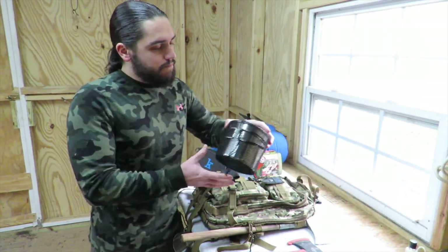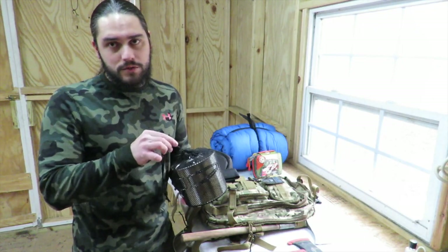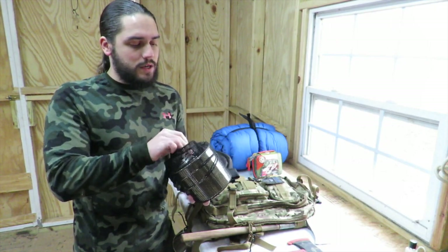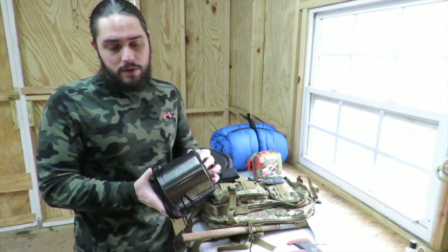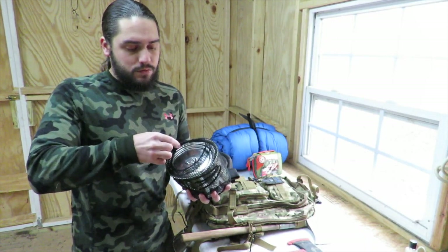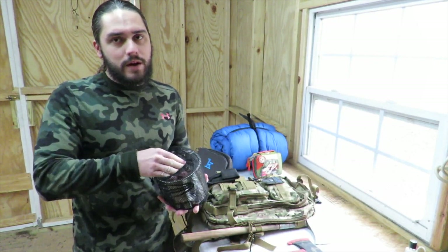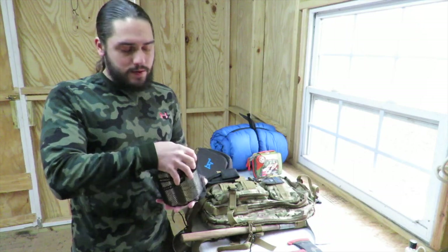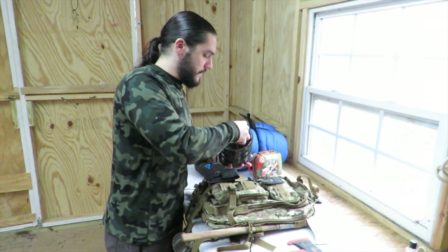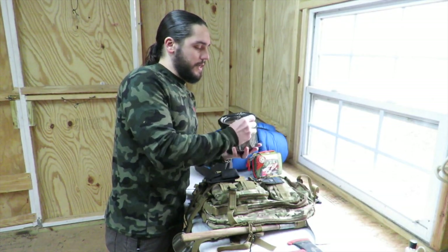One thing you're going to want to have whether you're camping, bushcrafting, or in a survival situation is some kind of cookware — something you can at minimum boil water in. Stuff you don't think you'll need can suddenly become very important once you're out there without it. This is just a stainless steel cookware set that comes with a mesh bag to keep everything together, since it is a two-piece set and the lid doesn't attach.